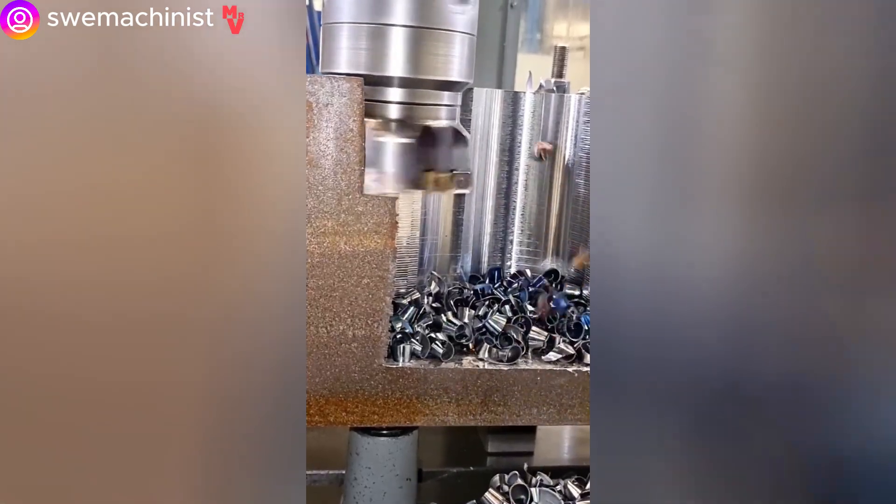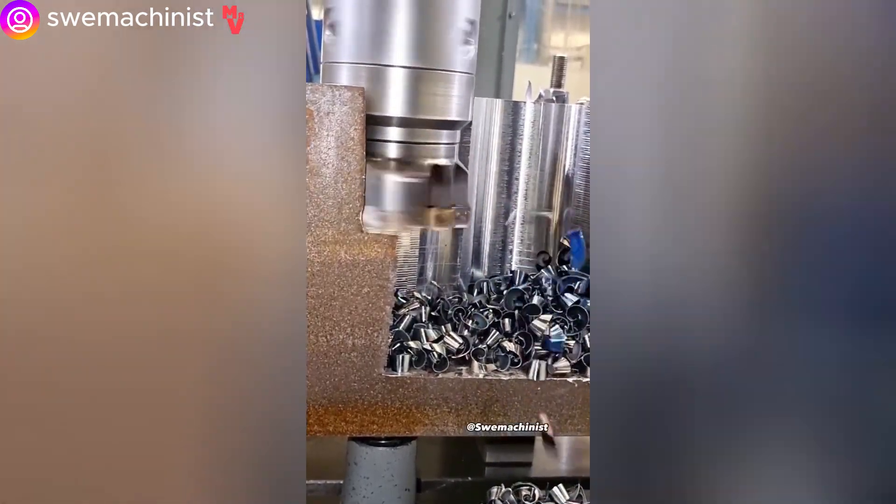Milling uses a high-durability blade to remove material by advancing the cutter into a workpiece.